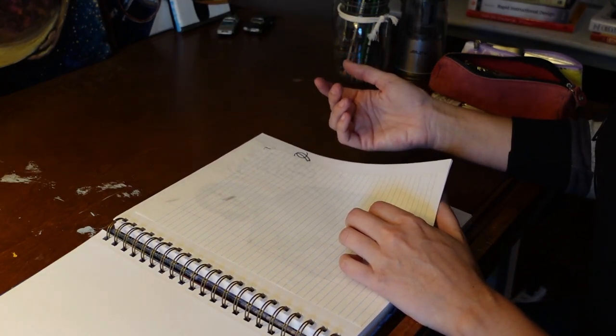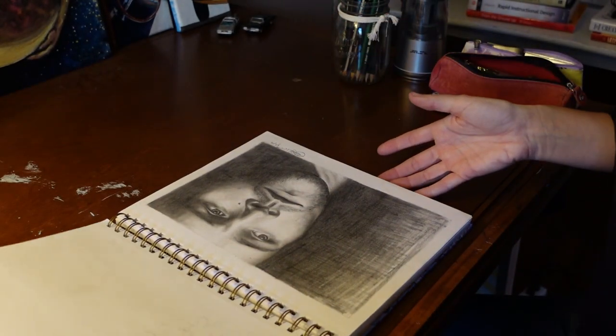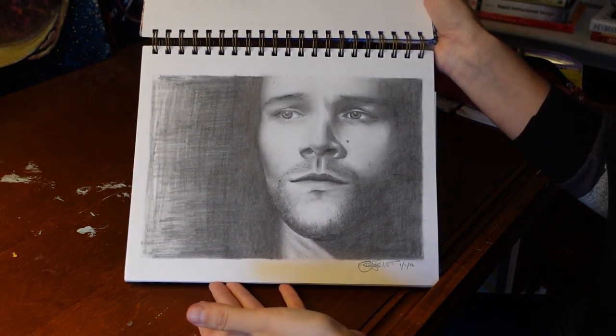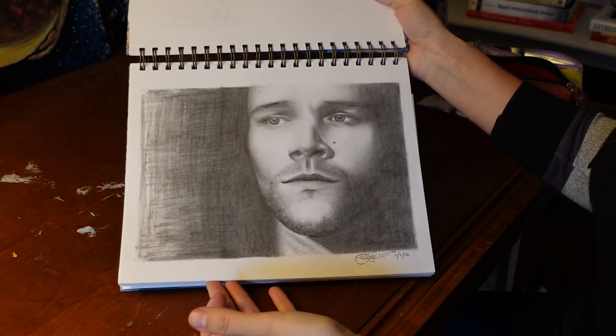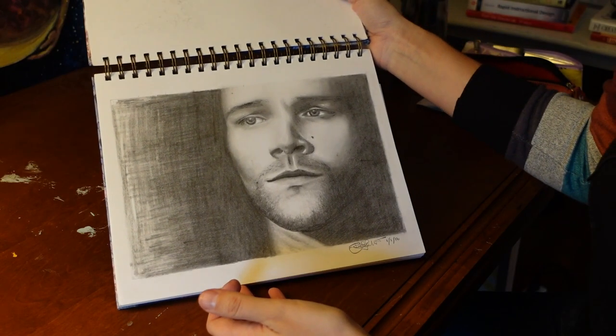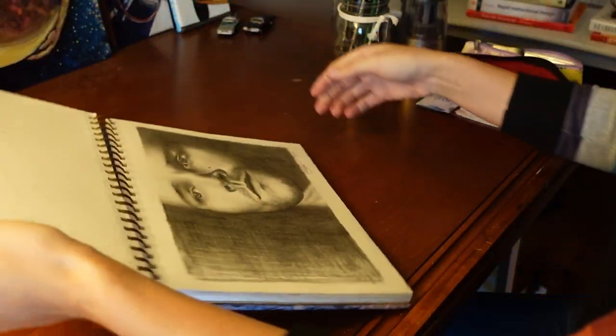This is another Jared Padalecki one, but it's okay. There's him looking melancholy as Sam Winchester.